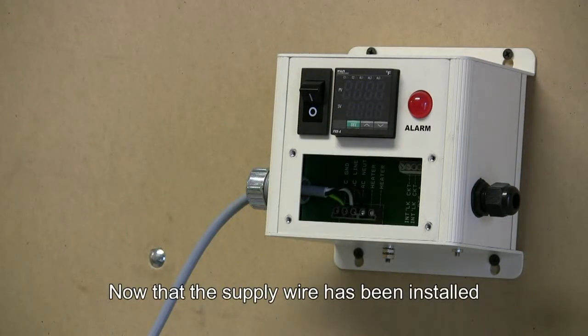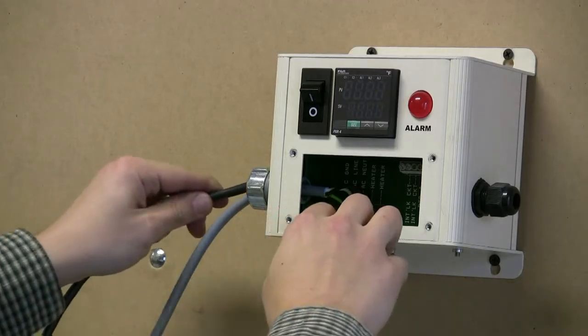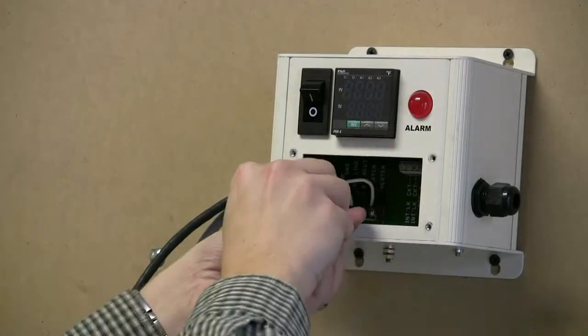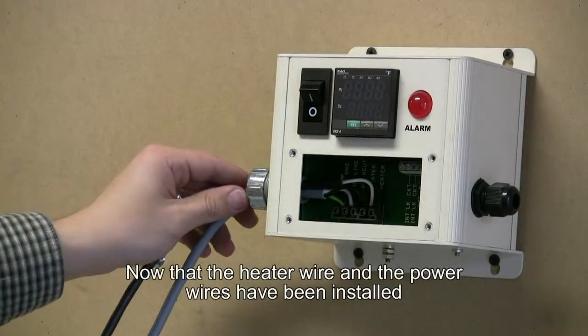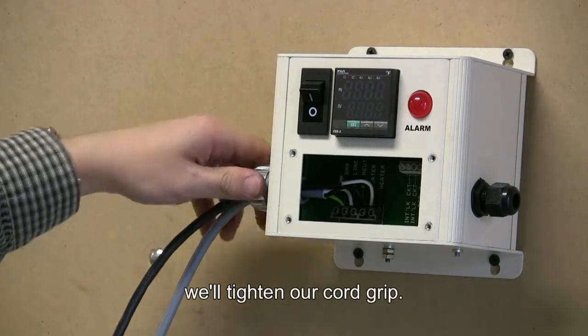Now that the supply wire has been installed, we'll now install the wiring that will go from the controller to the heater. Now that the heater wire and the power wires have been installed, we'll tighten our cord grip.